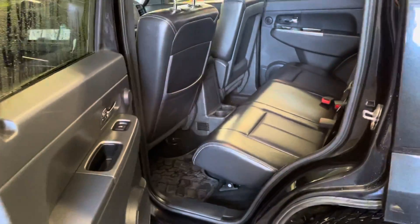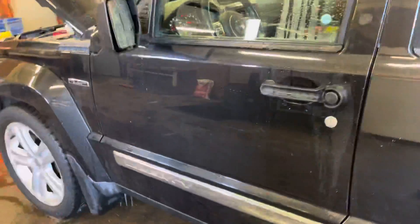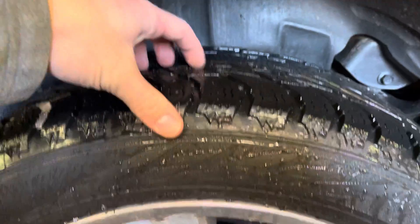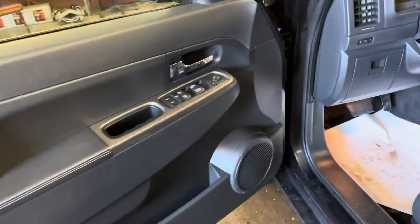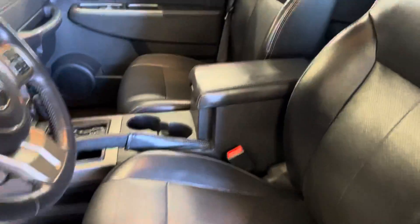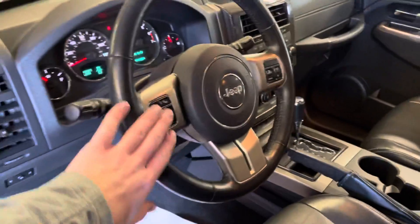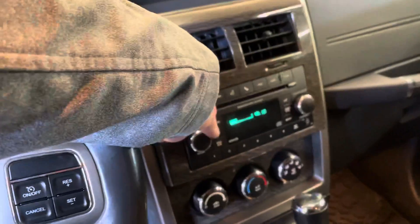Pop open the driver side for you. I forgot to get the rear tire tread for you too — these could probably use some tires in the near future, they're pretty low. I pretty much went over most of the features on the inside for you. Of course it has cruise control and Bluetooth calling as well. Radio and everything works in here.